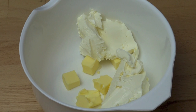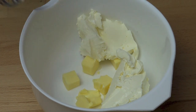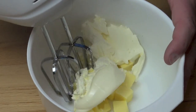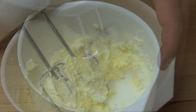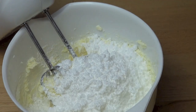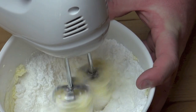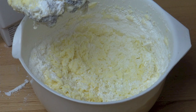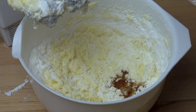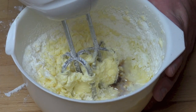Let's make the filling. In a mixing bowl I've got 50 grams of butter which is nice and soft and at room temperature and I've also added in 125 grams of cream cheese. Using the electric mixer we're just going to beat these together. I'm adding in one and a half cups of icing sugar — that's powdered sugar or confectioners sugar depending on where you live in the world — and I'm just going to mix that in. Add in one teaspoon of vanilla extract and about half a tablespoon of milk and just beat everything together until smooth.